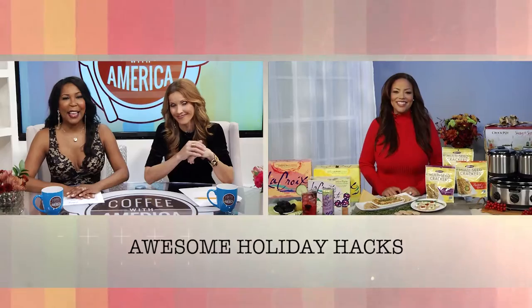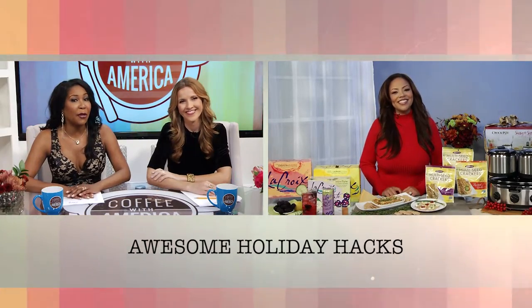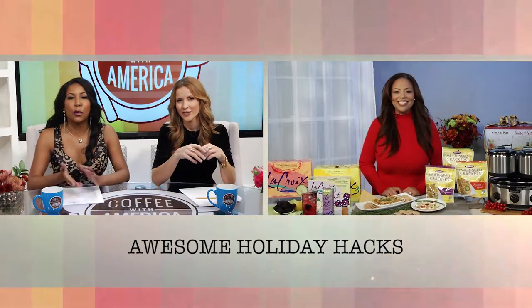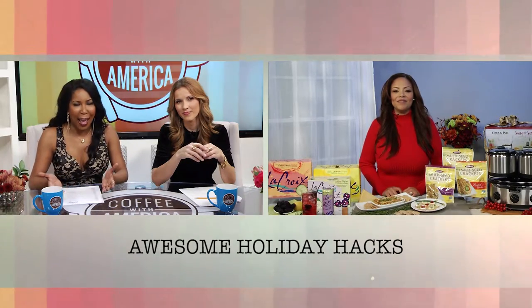As hectic as the holiday season can get, we could all use a few holiday hacks to make things easier. Here to share some holiday hacks is interior designer and host of the TV show Fab Life, Lauren Mack. Hey Lauren! Hi Ebony! Hi Sasha! So how has your affordable luxury signature approach to design helped you create some holiday hacks?